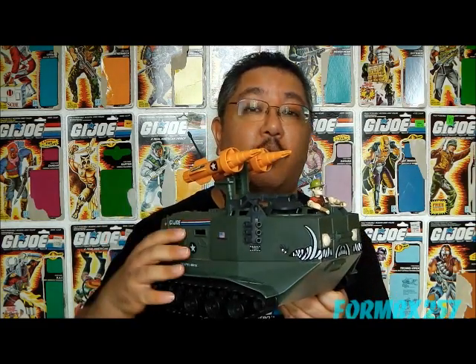Hello everyone, I'm Kevin, always known as Forum BX357, here to bring you another 1980s G.I. Joe tour review, and today I'll be taking a look at the G.I. Joe Amphibious Infantry Fighting Vehicle, the 1988 Warthog, and its driver, Sgt. Slaughter.